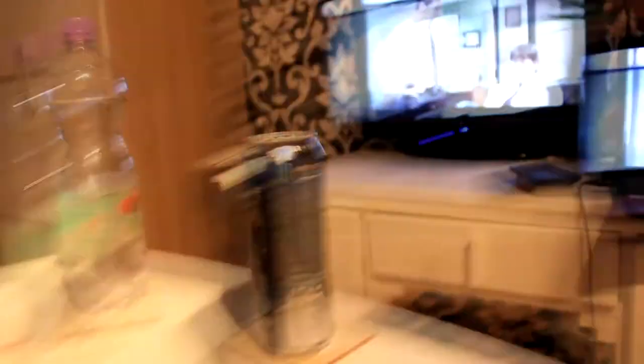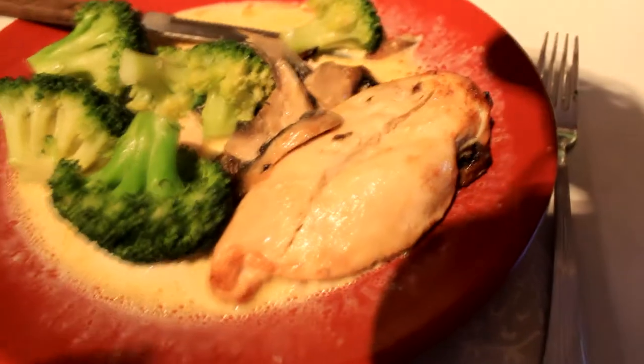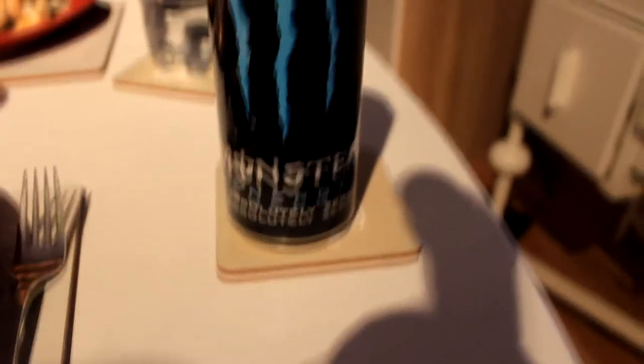How's it going guys? It's now probably my final full meal of the day. I'll show you what I'm having — chicken and broccoli with a creamy mushroom and garlic sauce, and an absolutely zero-calorie Monster. That should put me more or less on my fat and protein targets. If I'm a bit low on carbs I'll have a few more rice cakes. I'll work out the macros for the day after I've eaten this.